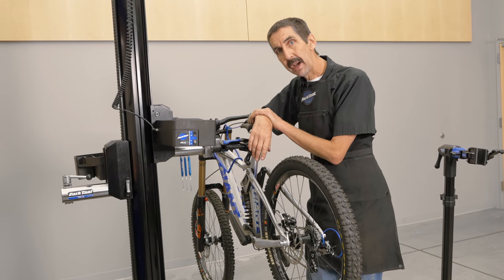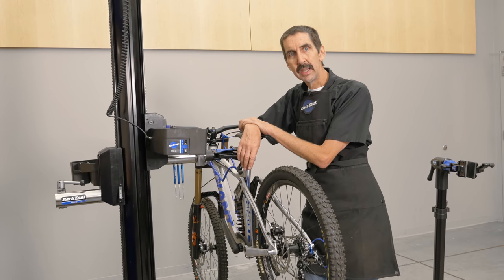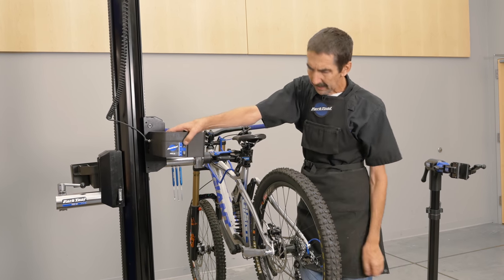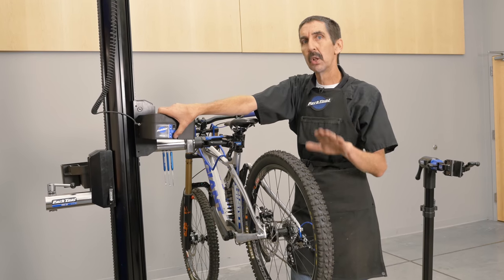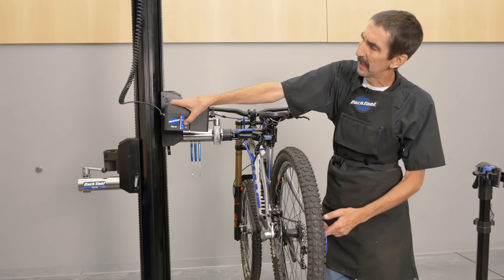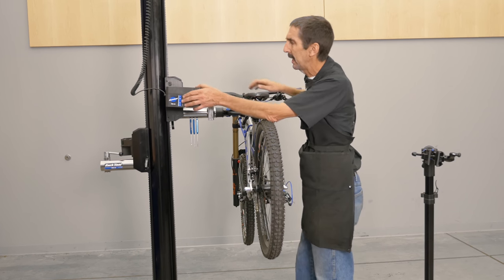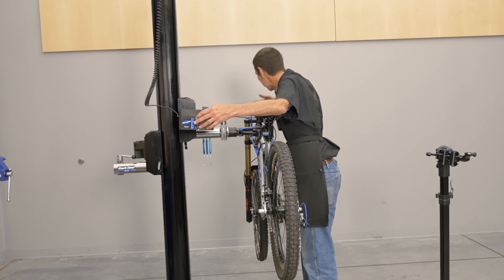If this were carbon fiber, if this were some sort of 8 or 10 kilo bike, it's still fun to pick it up a little bit in a repair and lower it. What's going on back here? I can raise it up and have a look. Now I want to look at the stem and see if it's aligned. I can drop it.